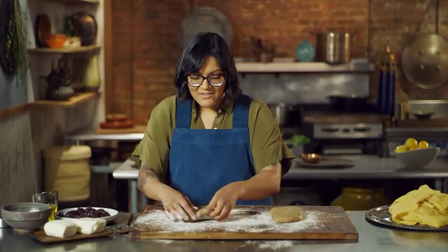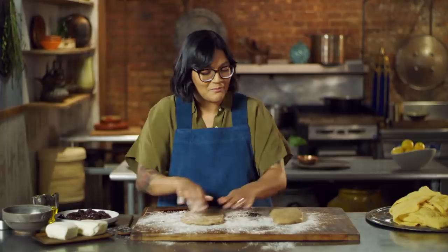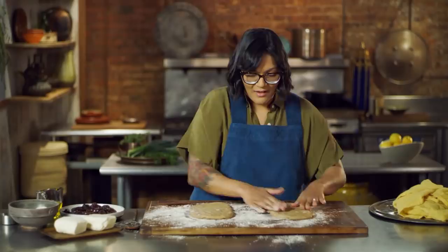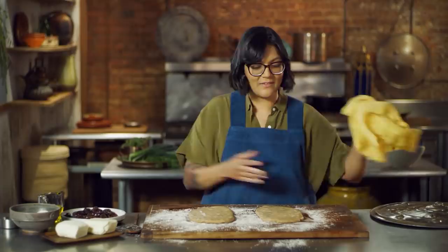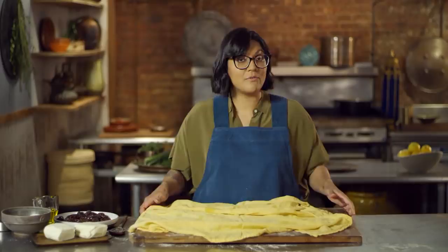They probably didn't have a ruler either, so I'm going to eyeball what nine inches feels like. This is going to proof again — we're going to cover this up and let it rise. It's about nine inches long, about six inches wide. It's not perfect, but we're using our hands. I'm going to cover this and let it proof for another half an hour, then I'm going to head over to the stove to make the glaze.